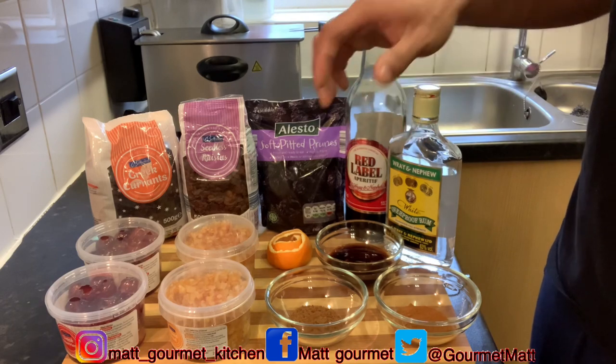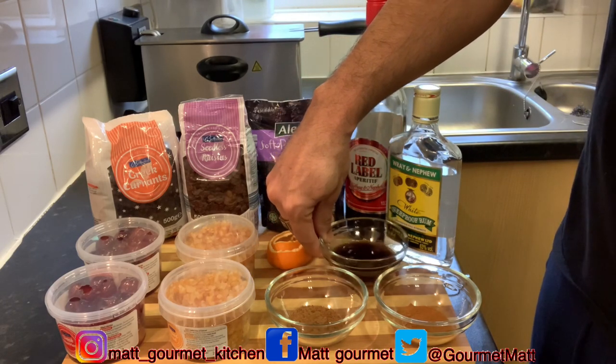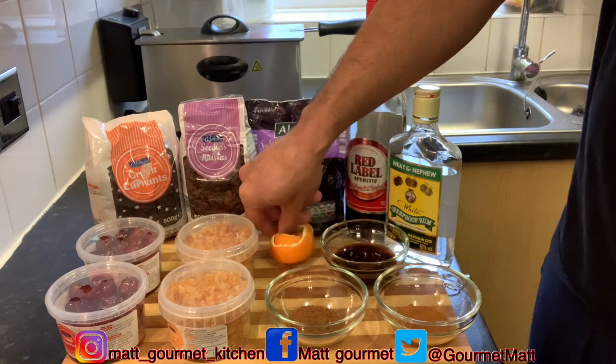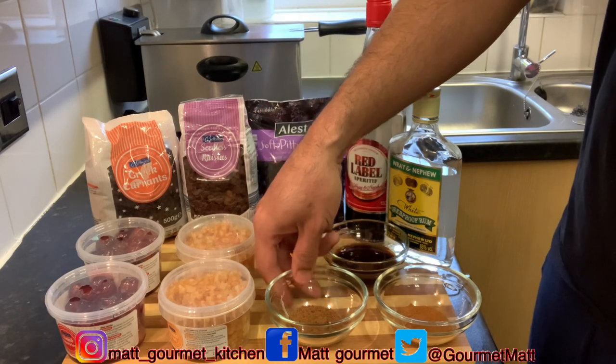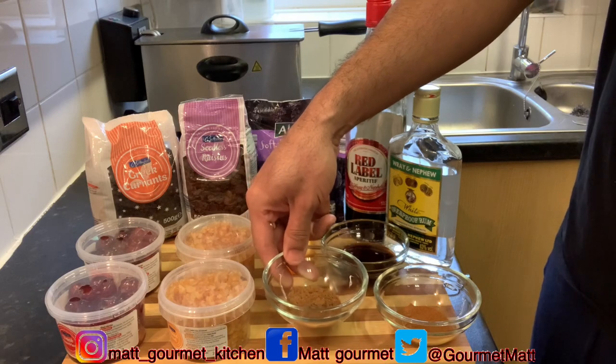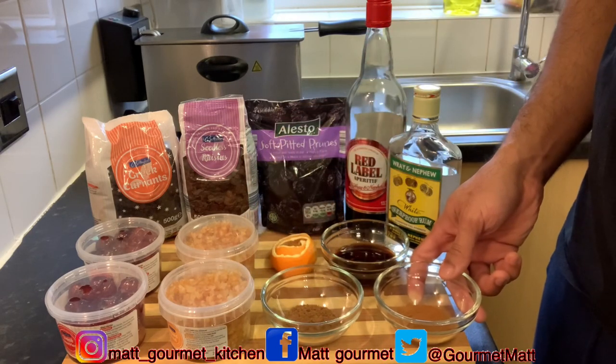I'll be using three tablespoons of vanilla essence. You're going to need a piece of dry orange peel, one teaspoon of mixed spice, and two teaspoons of cinnamon.